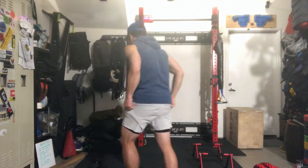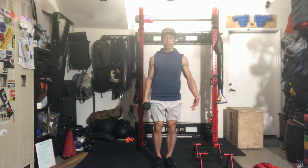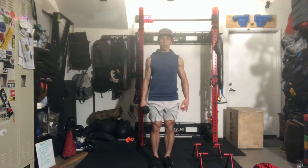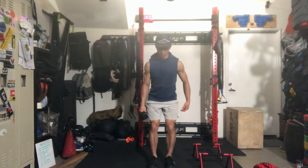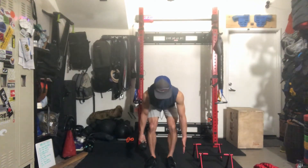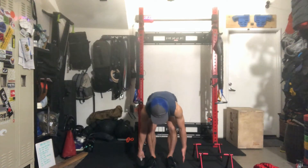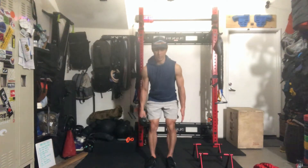Suitcase deadlift — nice and easy. Grab your dumbbell off the ground on the right hand side, or left, wherever you want to start. Shoot the hips back like a regular deadlift, feet shoulder-width apart, bring it down — probably bring the other hand working at the same time. Make contact with the ground if you can, still engaging the hamstrings, and then come back up. That's one rep.